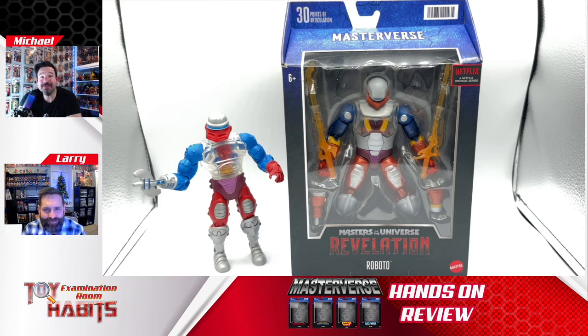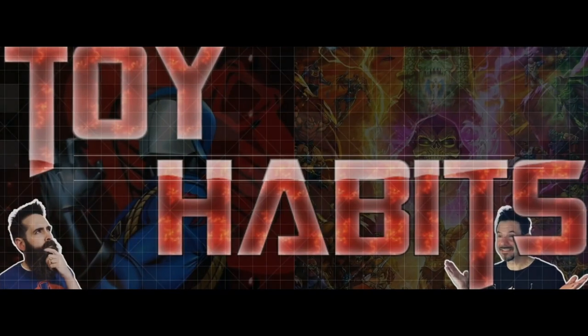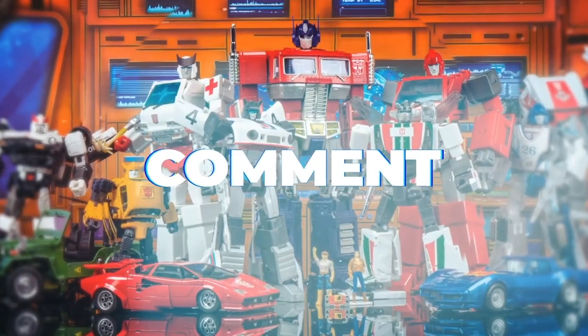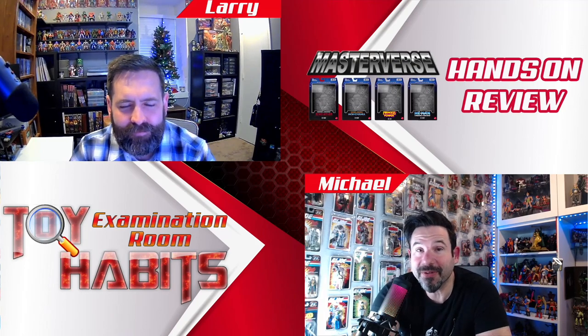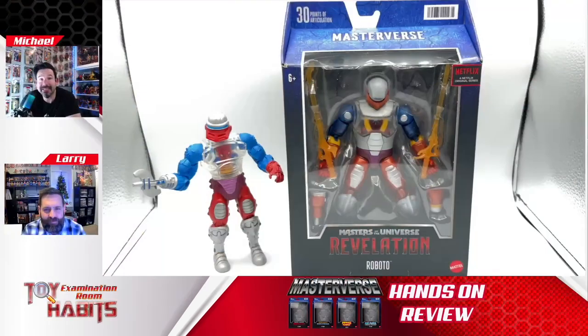Domo arigato! Today on Toy Habits Reviews we have the Masterverse Heroic Mechanical Roboto and his Motu Classics counterpart on the examination table. Welcome back to Toy Habits, coming at you from our examination room. I'm Michael and with me is my collector in crime Larry, and today we are taking a detailed look at the Masters of the Universe Masterverse Roboto from the Revelation series and comparing him to his Motu Classics figure.